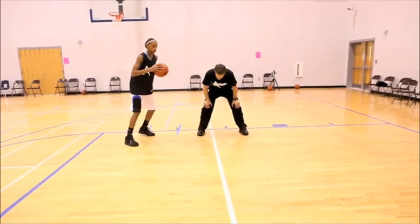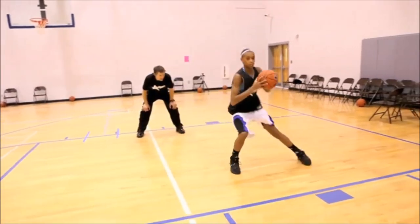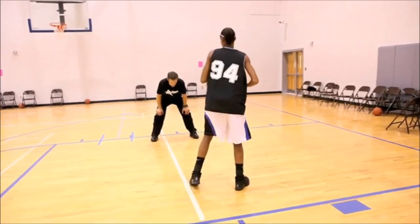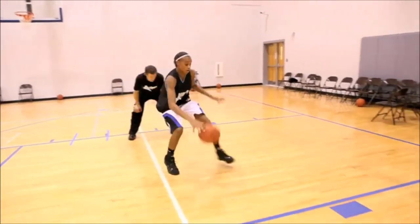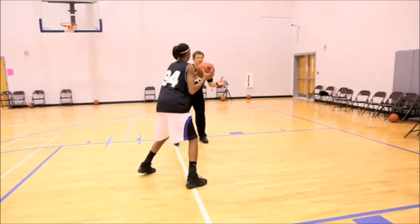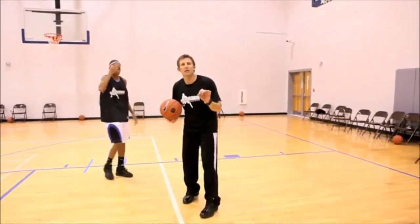One more time: dribble, dribble, right, left, back. Let's watch — dribble, right, left. Yes, good. Again. Good.